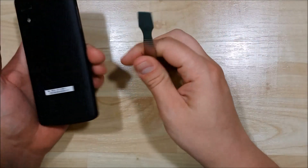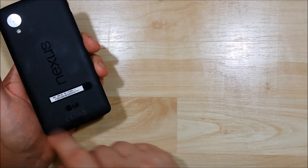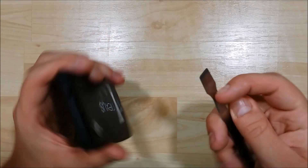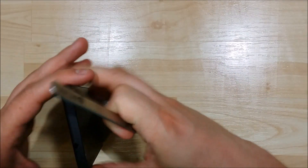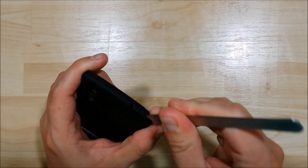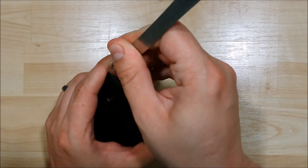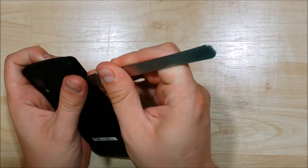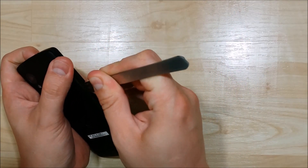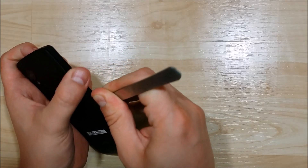The next thing we're going to do is remove the back cover. Now as you remove this, it does have a rubberized feel to it, so you want to be careful. We're just going to use the spudger — insert it in the corner right here and slide it across. You will hear it unclip as you go. If you run into a sticky spot, take your tool and press into the device where it's sticking and you'll feel it unclick.